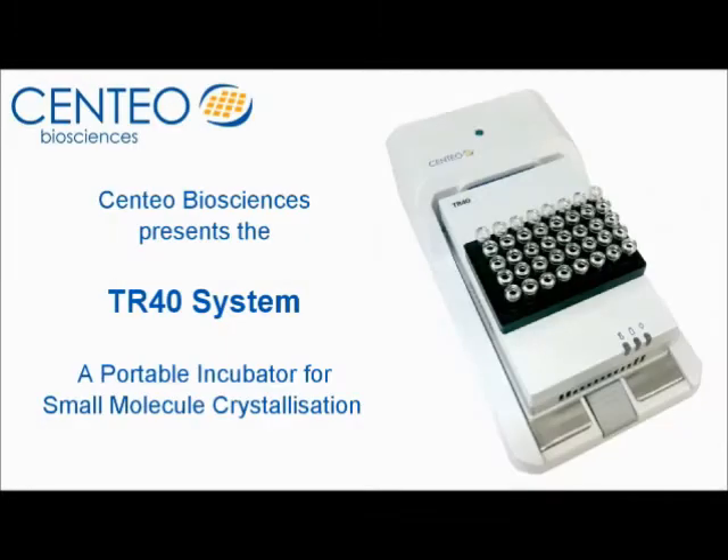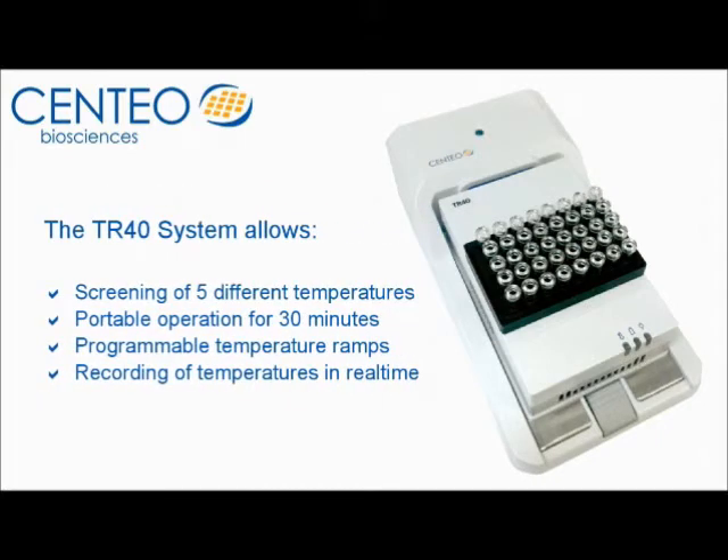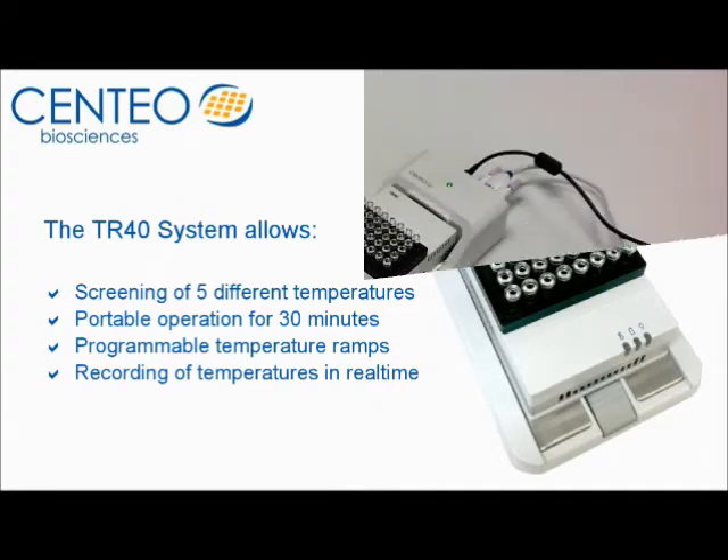Welcome to Centaos TR40, a portable incubator for multiple applications in the life and physical sciences. The TR40 is highly mobile and allows scientists to control and record temperature in real time.